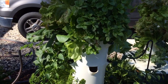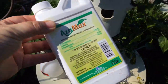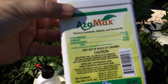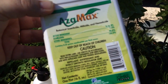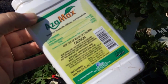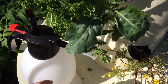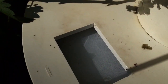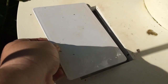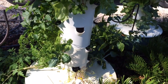Root aphids are not a one-time treat-and-be-done thing — you have to be persistent. What I use is something called Azimax. One 16-ounce bottle is good for three treatments. I'm not going to treat all the towers because the other ones don't show any signs of root aphids. You use four ounces in the water — it's going to look kind of white and foamy — and you run your tower for 24 hours. I can actually see some bugs that are already dead in there.